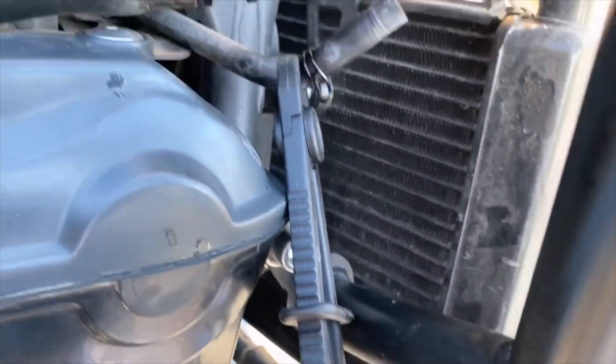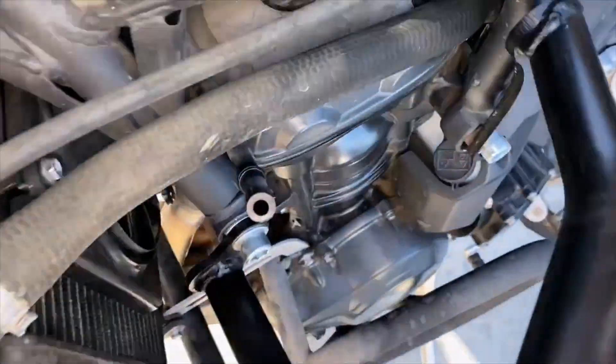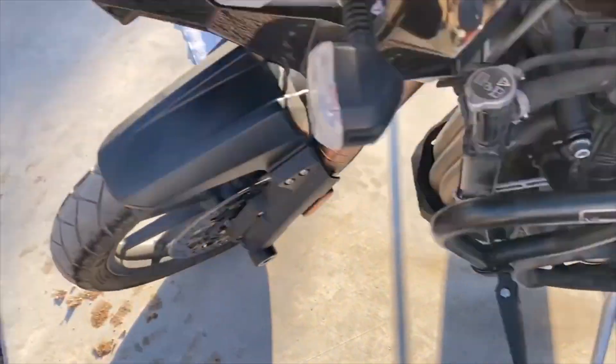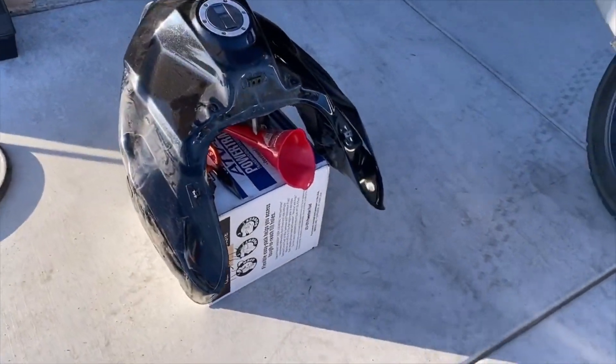There are two basically balance hoses in the front. This hose right there goes around to the other side — that hose right there. They balance the two sides of the tank. The tank, if you look at it, is like a giant horseshoe, so you have the two lobes on each side.